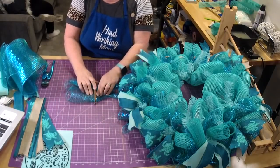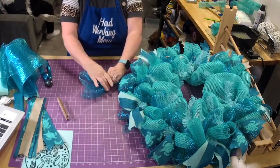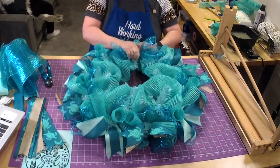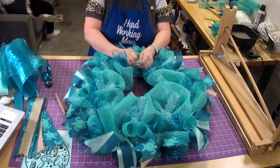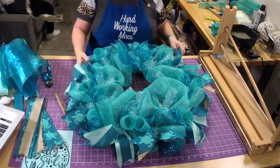We're kind of short one person right now, so some things we just don't have time to do. We want to make sure our stuff gets out and everything is correct — that's more important right now.